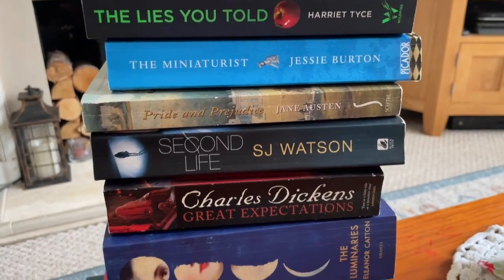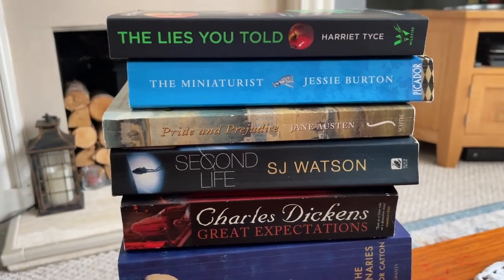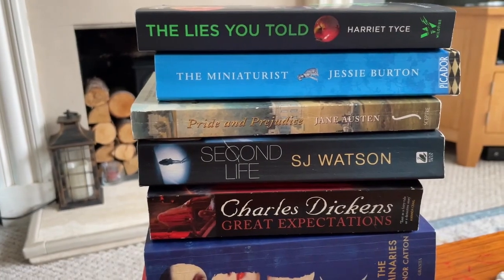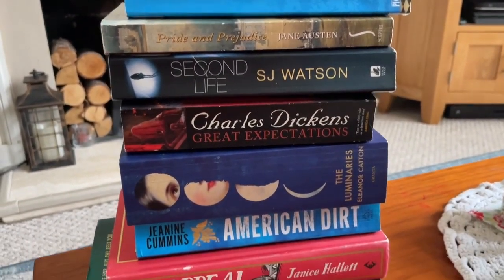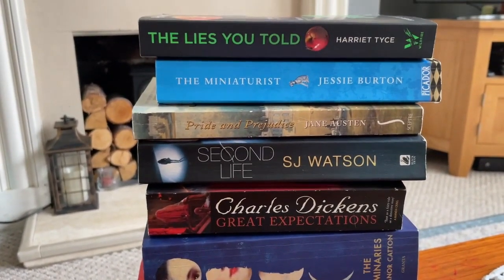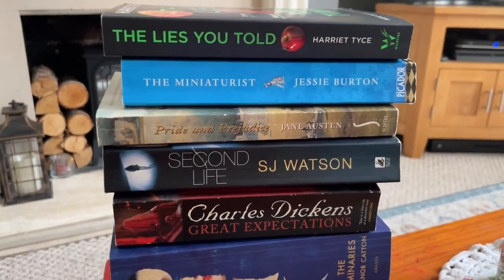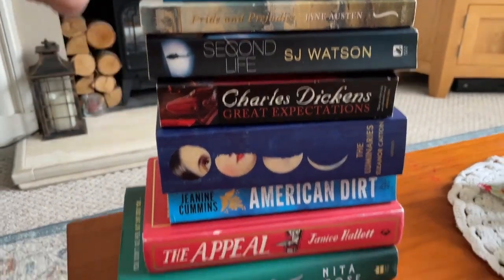I have another book haul for you — I know, I need to stop! There were a couple of charity shops I haven't visited in a long time, and my eldest daughter wanted to look for some particular style of clothes. One charity shop I know has lots of books, so we both came away with great purchases.